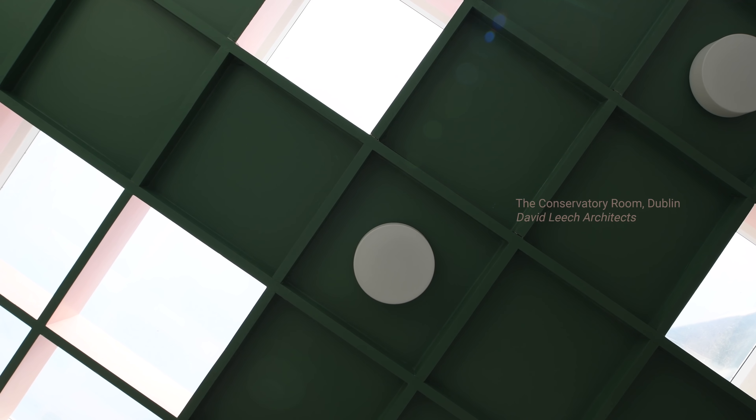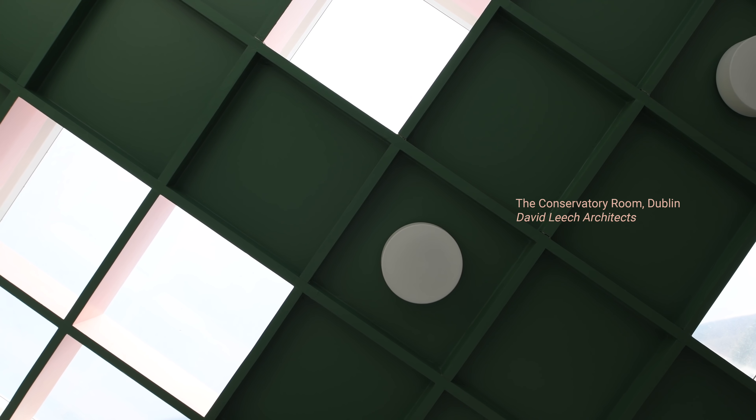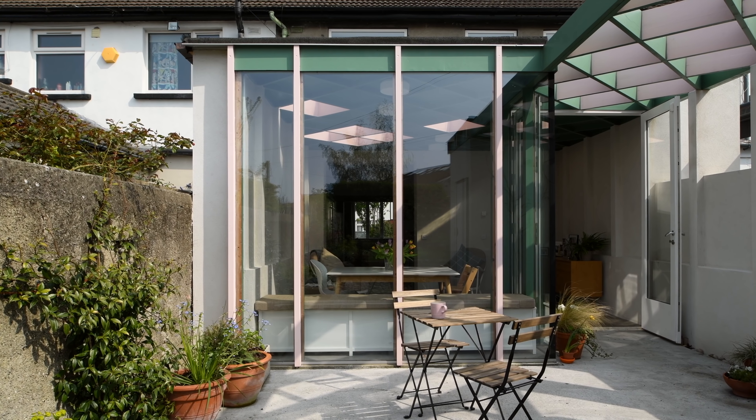The project was conceived as an alternative to a cheaper conservatory. In this part of Dublin, in this part of suburbia, they're two a penny in every garden. And while they have their use and their quality, what we're trying to do here is build something that has the qualities of those conservatories but in a project that was more tailored, at the same cost as buying these off the shelf.